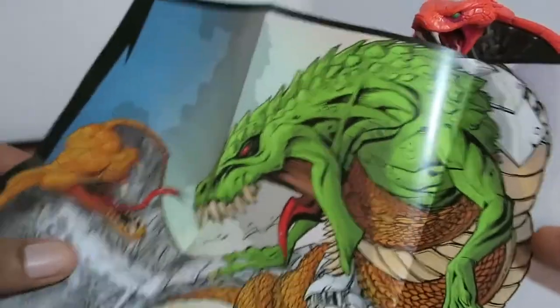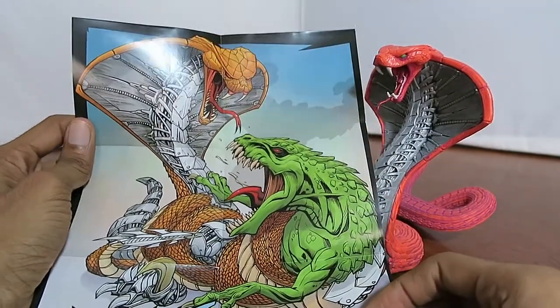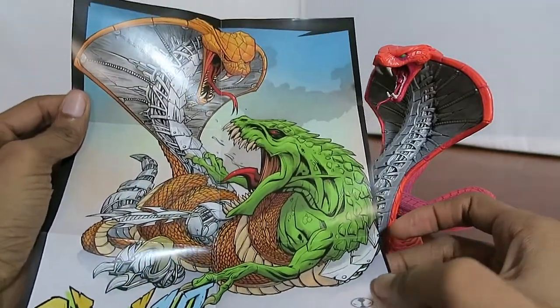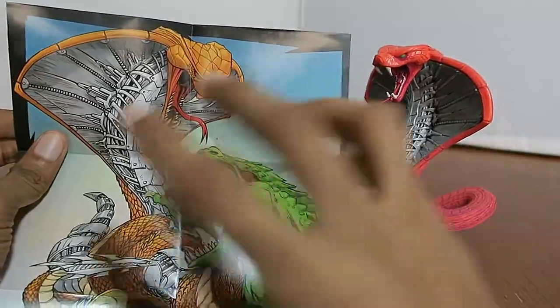If I open it up, it turns out to be a cool-looking poster. I'm going to zoom out a little bit — there you see Battlesnake fighting Raptor. That's really cool. I don't know if this is something I would frame, but I do appreciate the art design.